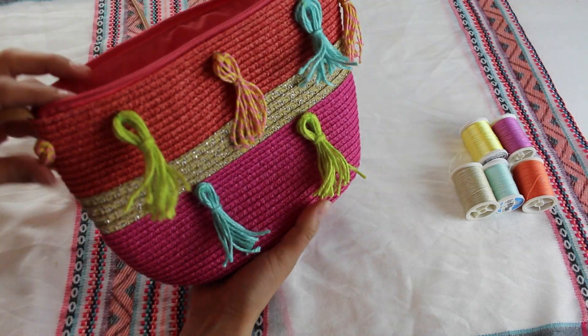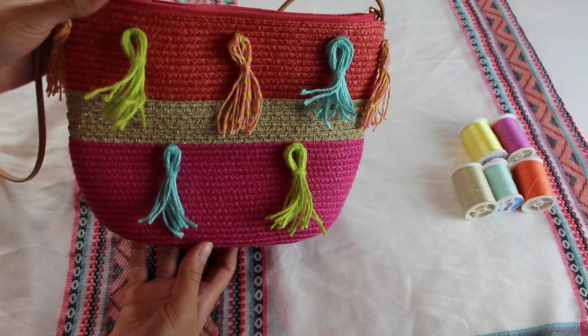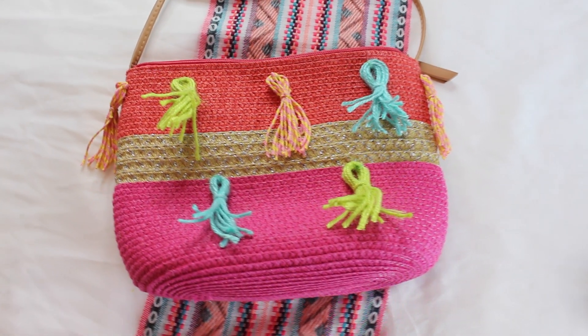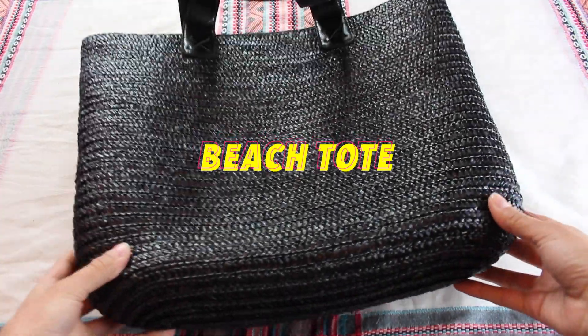And that's basically it for bag number one — see, super easy, super simple, and I think it looks really really cute. I'm very excited to wear this one this summer.